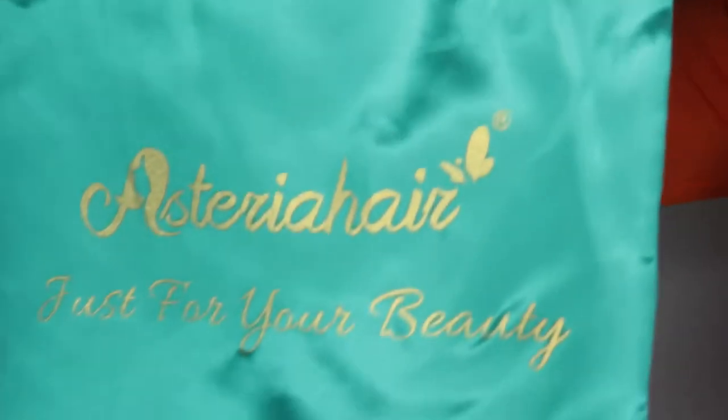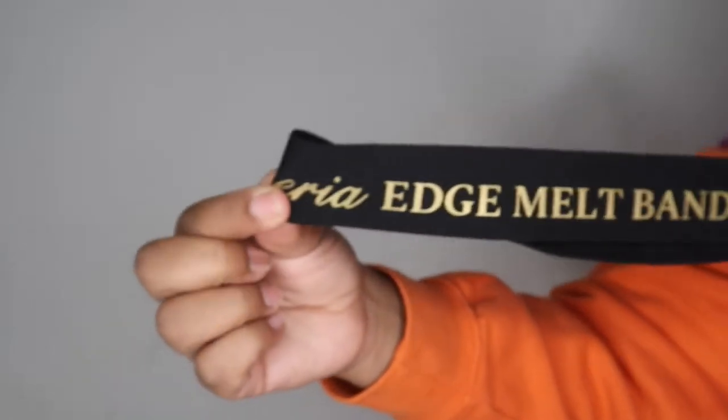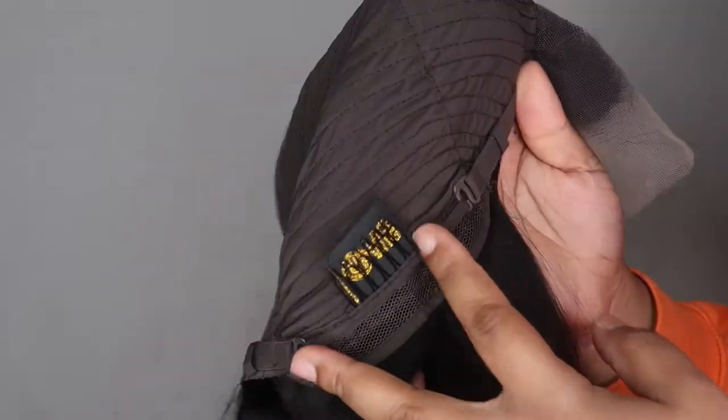Alright, you guys, this wig is from Asteria Hair. I'm not even gonna lie — no cap, I really slept on this company. They sent me an HD lace wig, it was only 24 inches, and y'all saw how far it came down on me. It's only 180 density and y'all saw how full it was. Straight out the package, this wig was thick and full all the way to the ends.